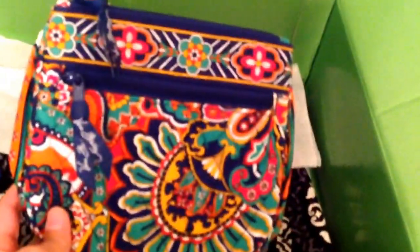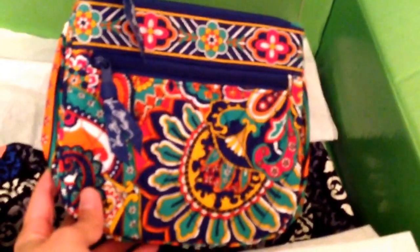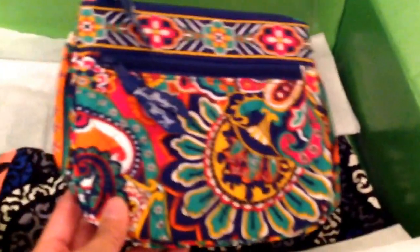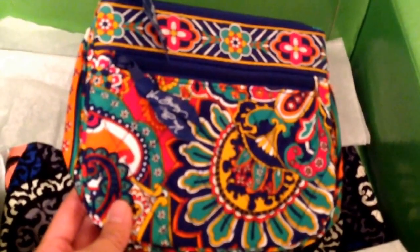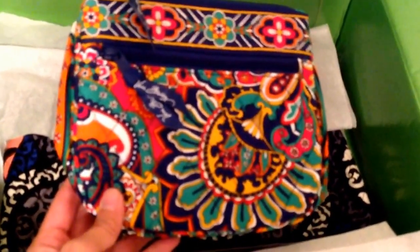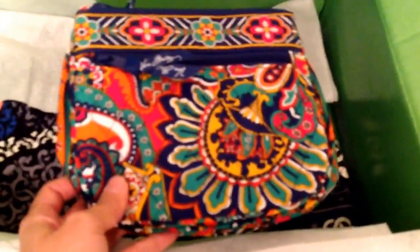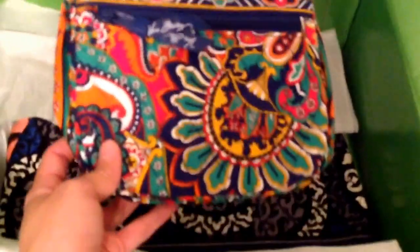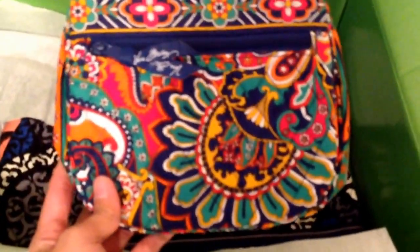I purchased this as a gift for my mother for Mother's Day. She was telling me she didn't have a smaller purse to carry when she's playing slots in Vegas — bingo, that kind of stuff. I think this is a good size for her to carry her essentials. Hopefully she wins big so I can quit my job! Just kidding, Mom.